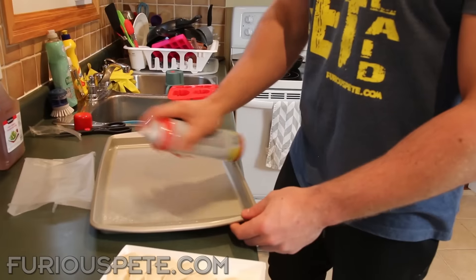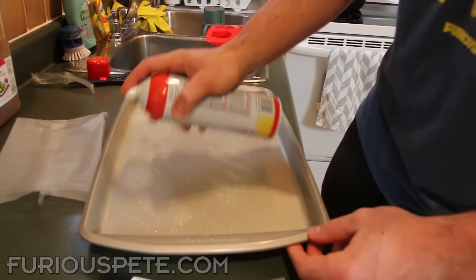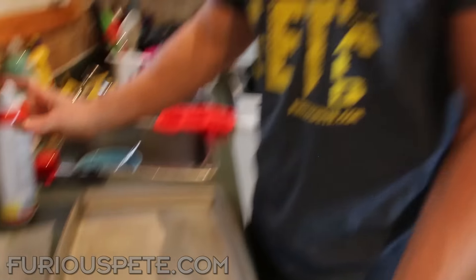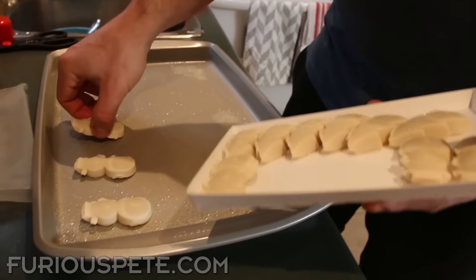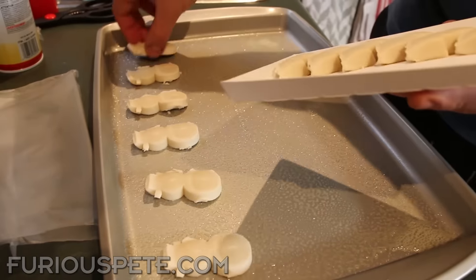For this next prank, we're going to make some fresh baked cookies, and instead of delicious frosting, we're going to use some delicious toothpaste. You want to make sure that you put enough cooking spray on the pan so the cookies don't get stuck. Everything has to look delicious like you didn't mess with anything — that is the key to any food prank. You want to make sure the person trying it has no idea that you just messed with everything.